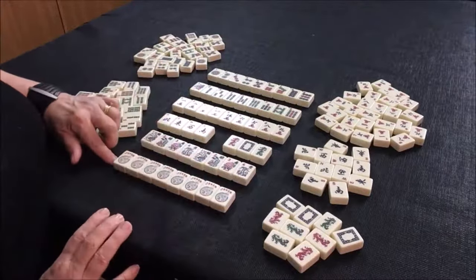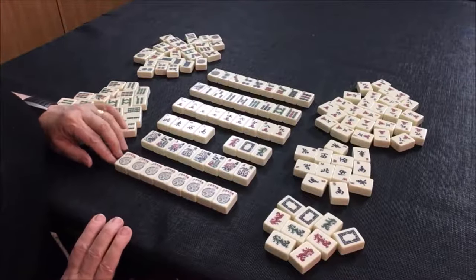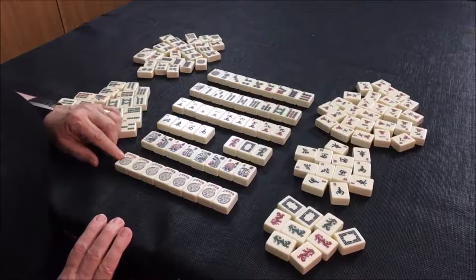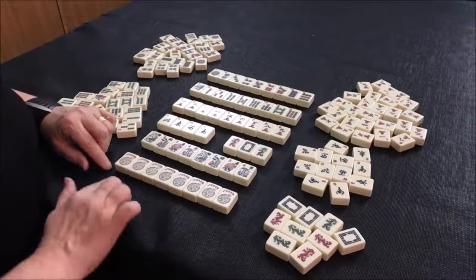And finally, we have jokers. This is one of the really big differentiators for American mahjong — the use of lots of jokers. We have eight of them.